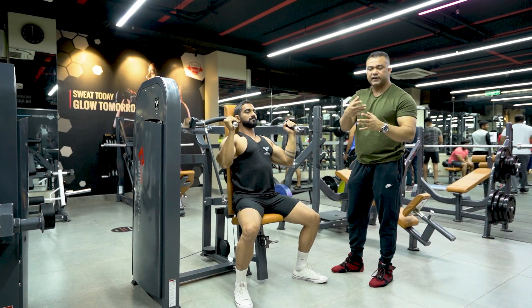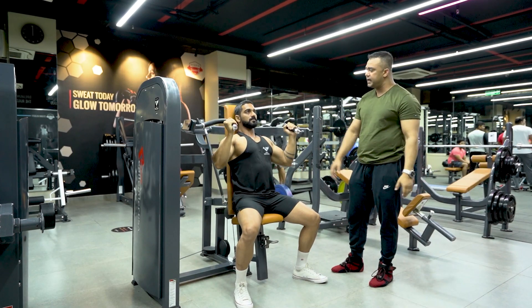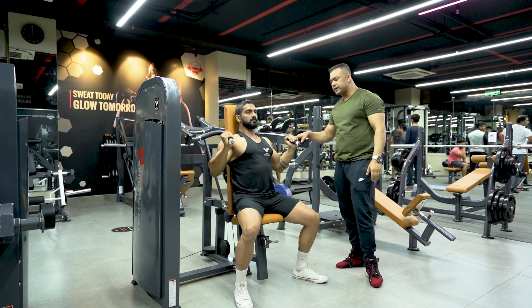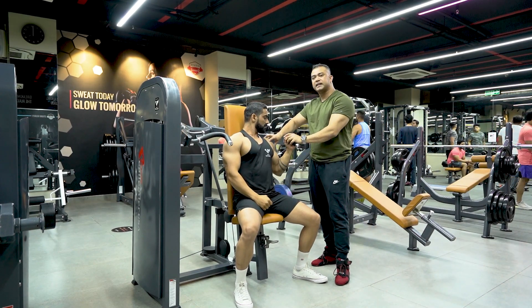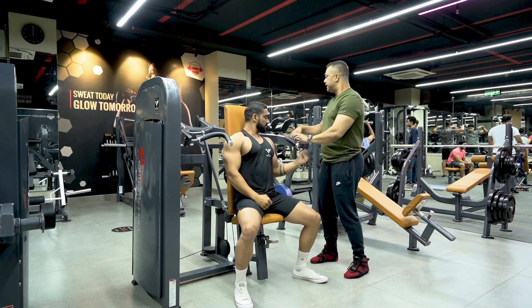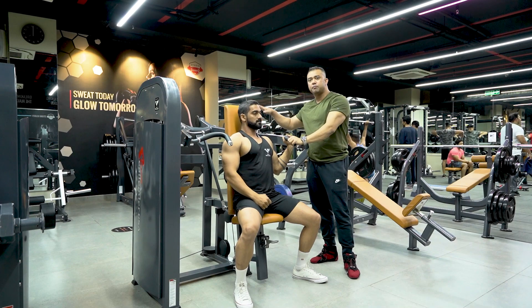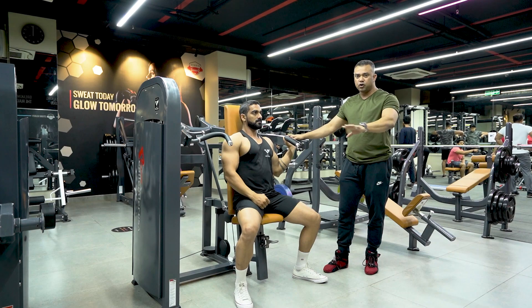So, depending on which muscles you want to target and grow, you can adjust accordingly. One thing to keep in mind: you have to hold the handle properly, with no stress on the shoulder. This is a direct linkage mechanism, which makes the operation of the machine very smooth, and it feels really good.